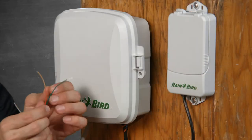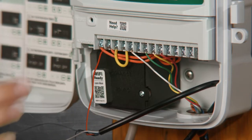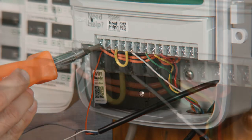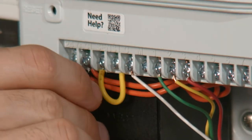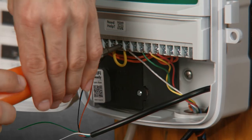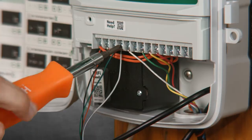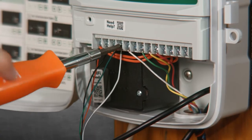First, disconnect the power to your controller. The red and black wires are your electricity for the interface — the interface itself doesn't use a battery. Connect the red wire to one of the terminals in your controller marked 24 VAC and the black wire to the other terminal marked 24 VAC. If you don't currently have a sensor connected to your controller, you should have a little jumper wire connected to your sensor terminals. Remove the jumper and connect the green and white wires to those sensor terminals — one wire to one terminal and one to the other; it doesn't matter which is which.